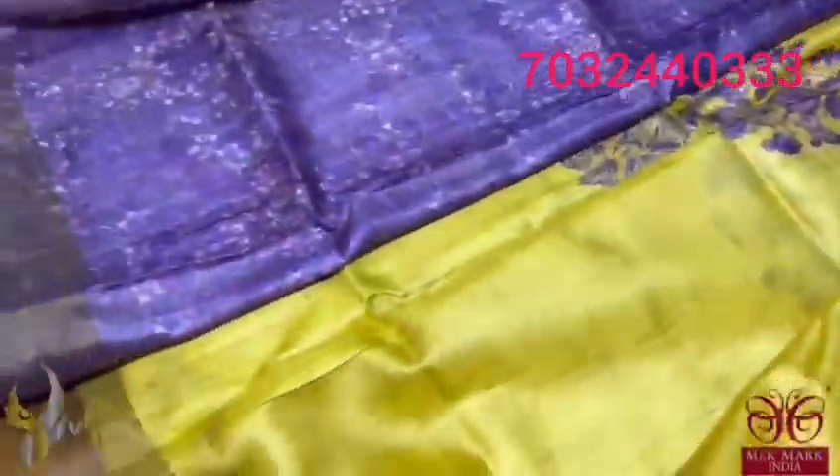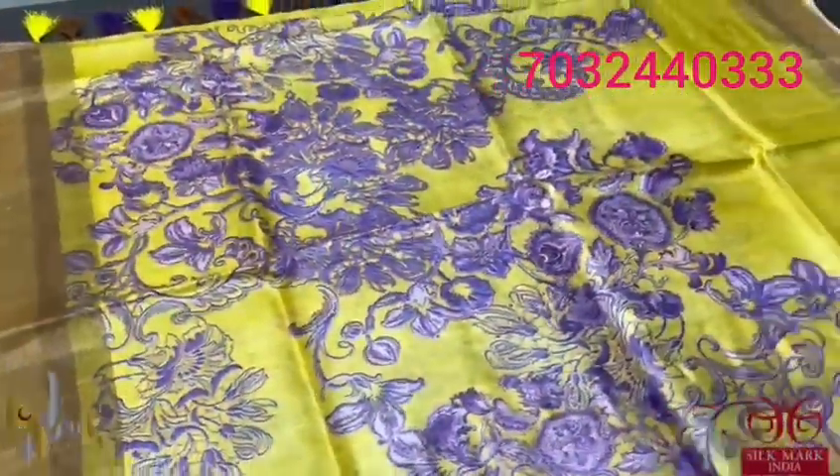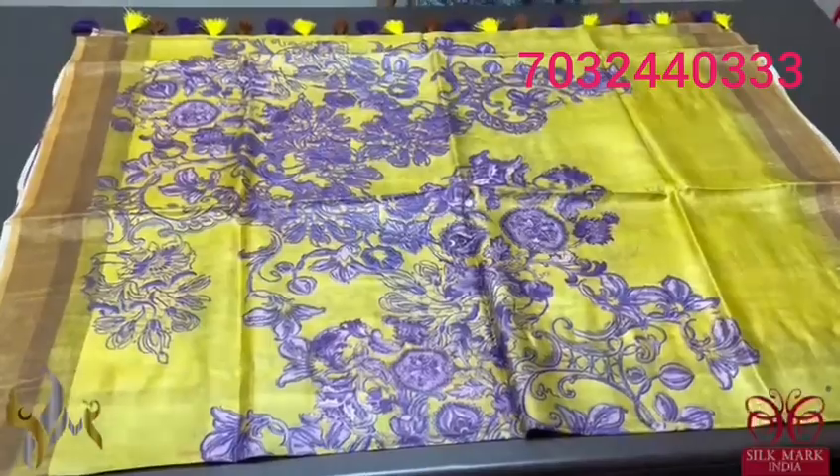The blouse piece of the saree is completely contrast with purple colour base, all over printed design in the blouse. Excellent design. The pallu also has the same running design with running zari lines in it. Excellent saree with authentic silk mark.